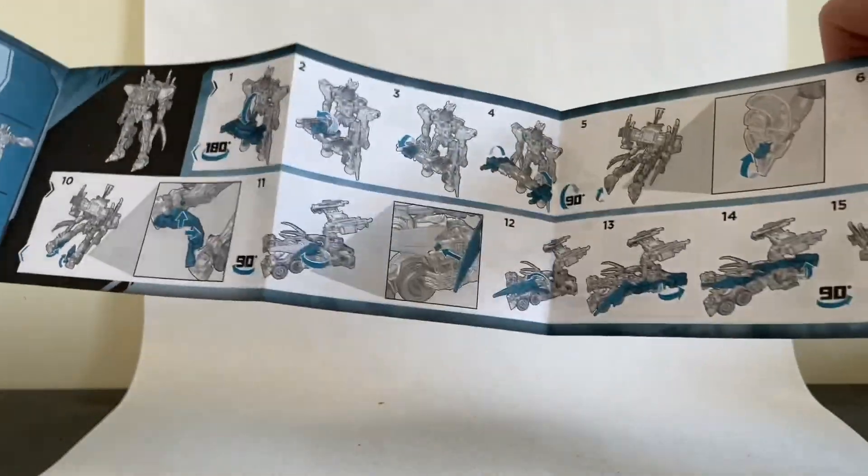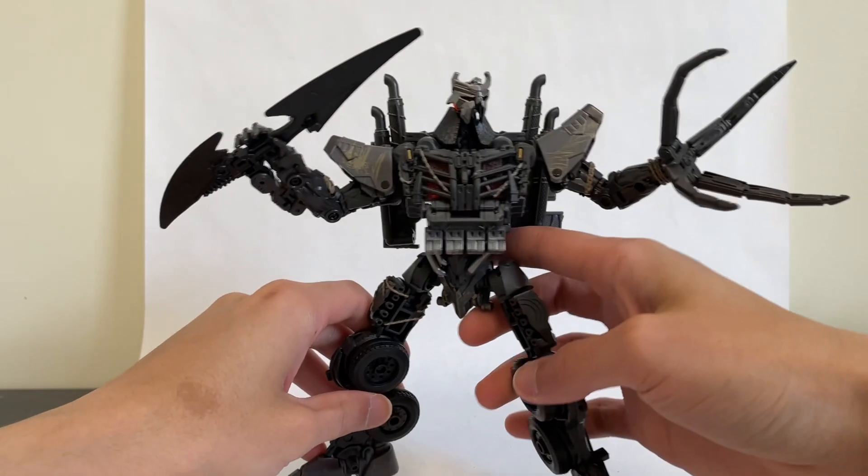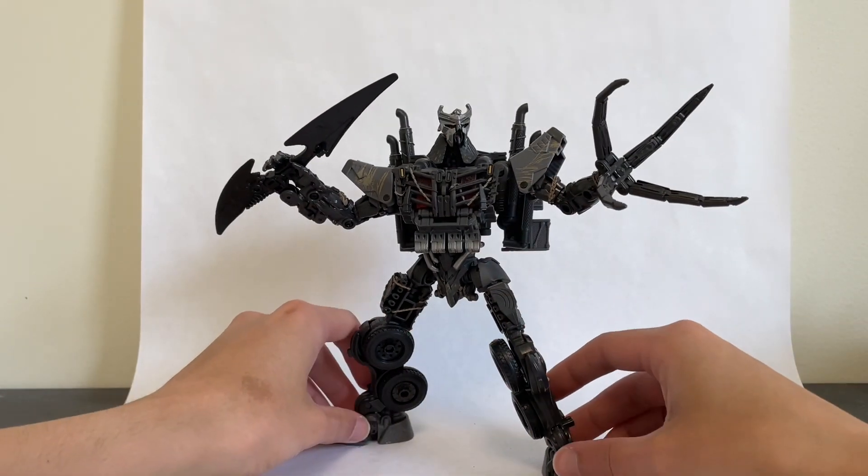The instructions for this guy — it's hard to make instructions that are super easy to follow, but he's actually not that complex. The instructions make him seem a little more complex than he actually is, but they're easy to follow. His overall transformation is actually quite fun and pretty simplistic, in a good way. You're still getting plenty for your money with this guy.